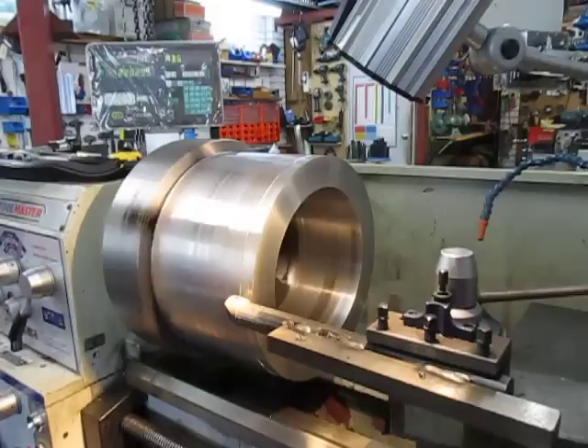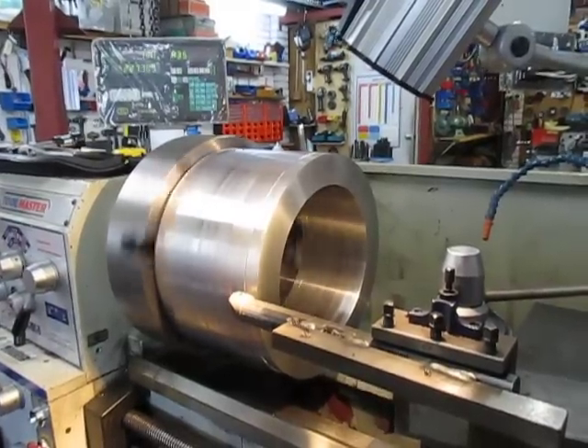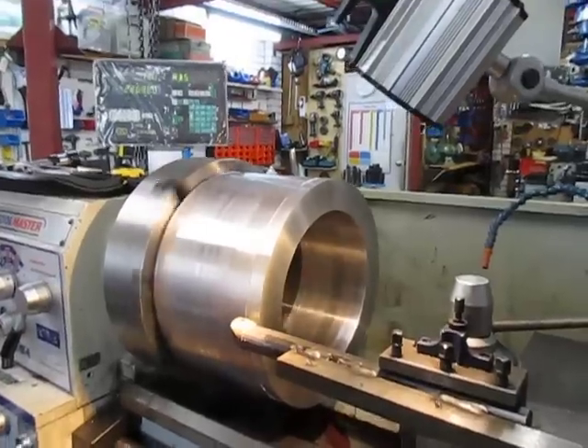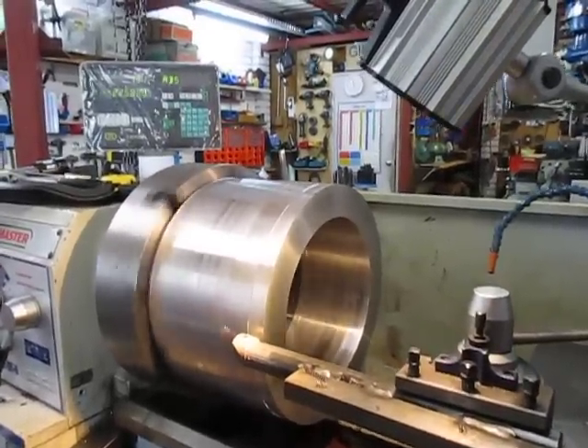Here we go again. We've now got most of the roughing off and we're going to do the last roughing cut, and then we'll pick up speed and feed and carry on a bit further.